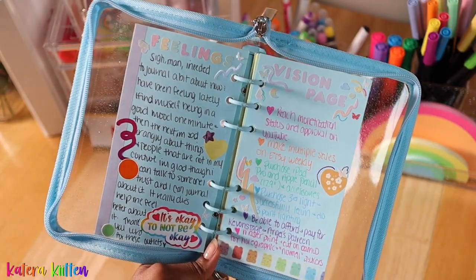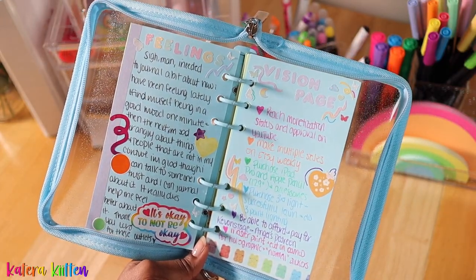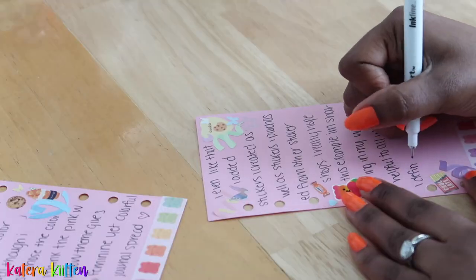It also helps you go back and see what you said for specific prompts on a specific subject. Another traditional way is using your binder as a diary — you can just write down how you feel, how your day went, how you hope your day is going to go, or your thoughts about future plans.